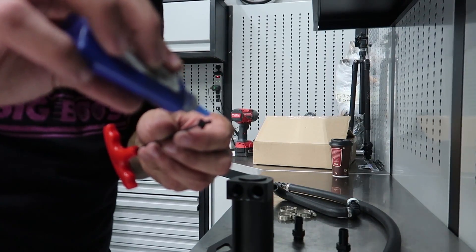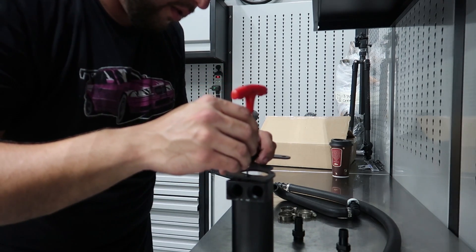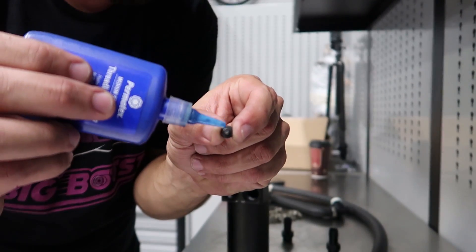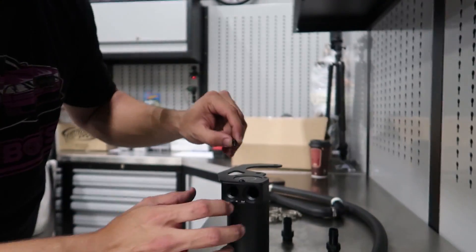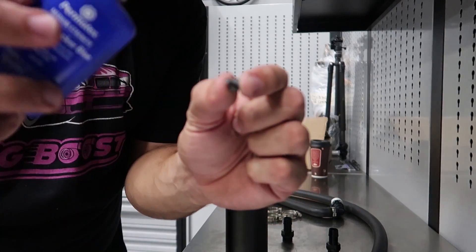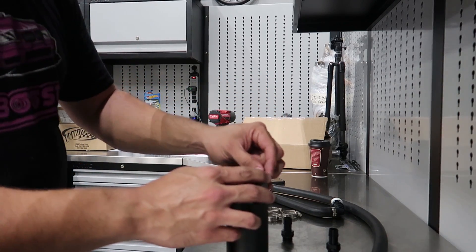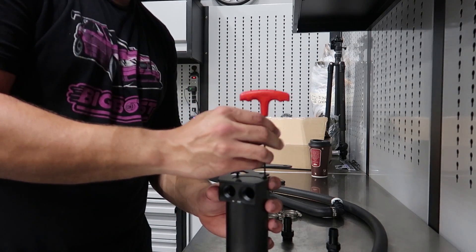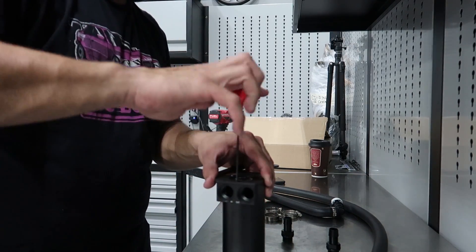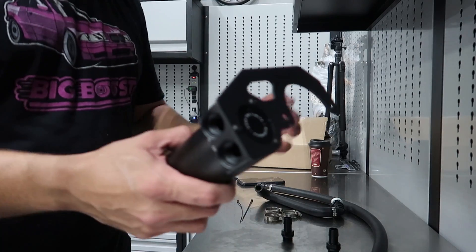Just put a little dab of this stuff here, and then it should be ready to install. Gently apply a little bit of blue thread locker, then we're going to install it on the catch can, and do the exact same thing with the last bolt — just a little tiny drop, that's all it takes. Now with that, this catch can is not going to fall off. Make sure it's all straight, got a nice snug tight. And here we go, ready to install.